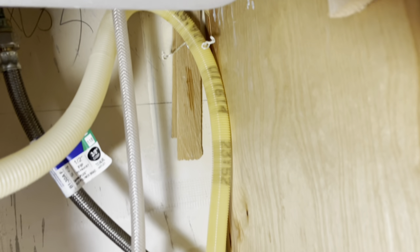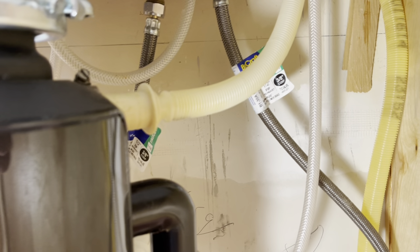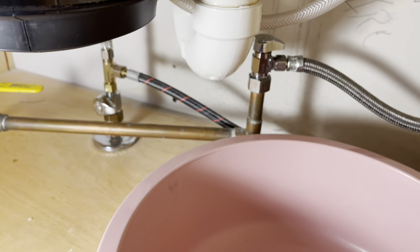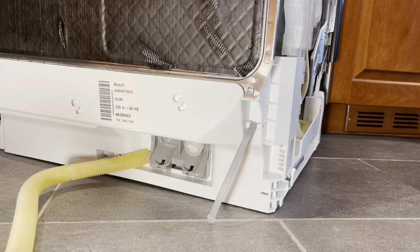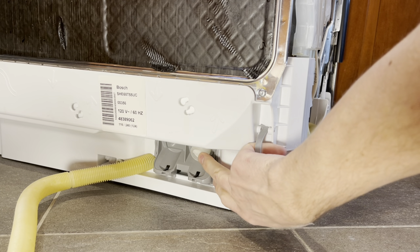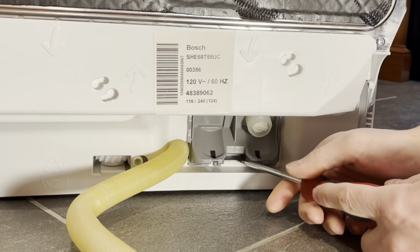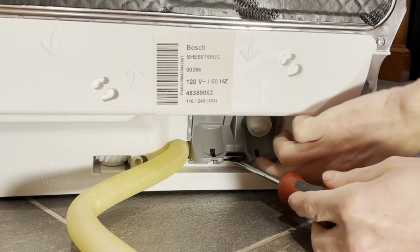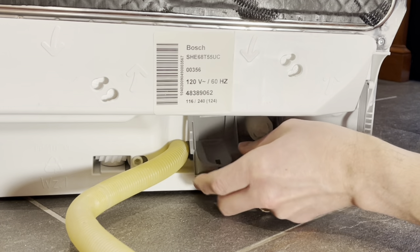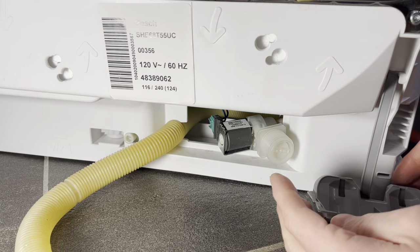To disconnect the water drain tubing, come under the sink and follow it up either to your air gap or where it's tied off above the height of the drain. In our case it's attached to a sump. Remove it and dump any excess water into the bin. At the back of the dishwasher, here's the access for the water line, which I've already disconnected. I'm going to pry up this plastic piece with a screwdriver to free it and pull it forward — and there is the water inlet valve.